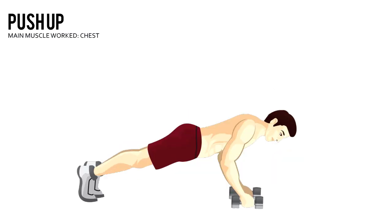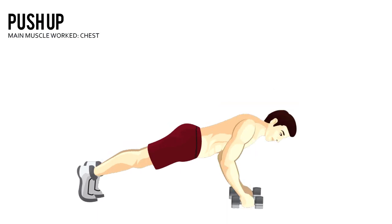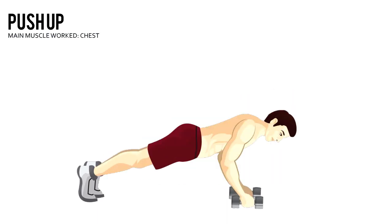Push-up. Get down on the floor and assume a push-up position. Your hands should be slightly wider than and in line with your shoulders. Your feet slightly wider than hip width apart and your arms straight.